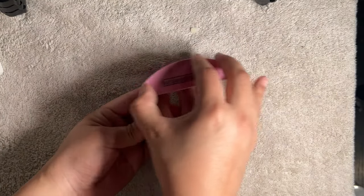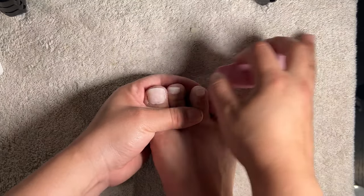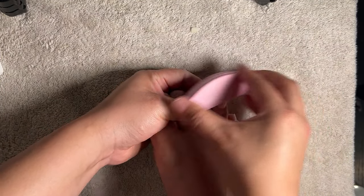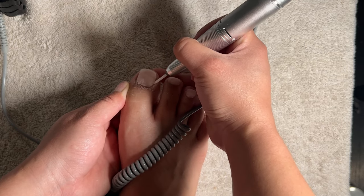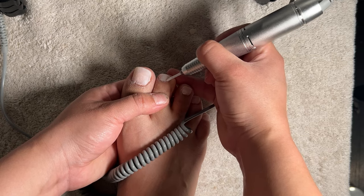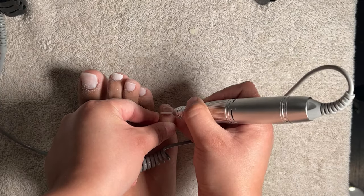I once more go in with a buffing block to remove the shine off the nails. Then using a needle drill bit, I go over my cuticle area one more time to ensure there is no cured gel overflowing, and I wipe off any dust left behind with a lint-free wipe.